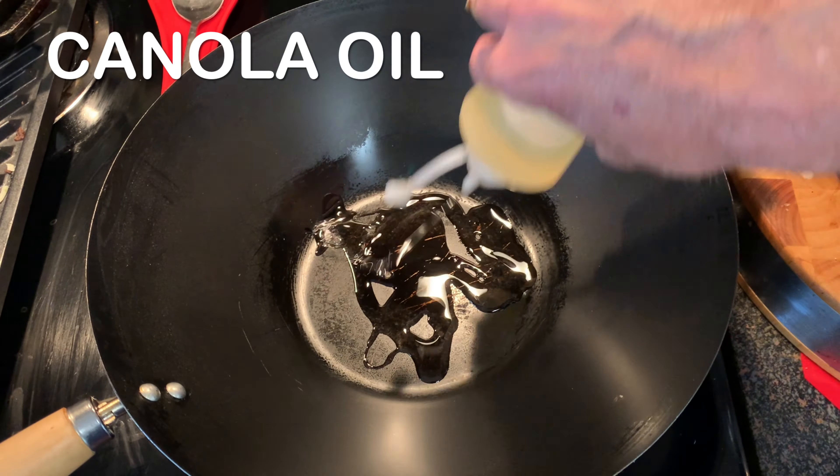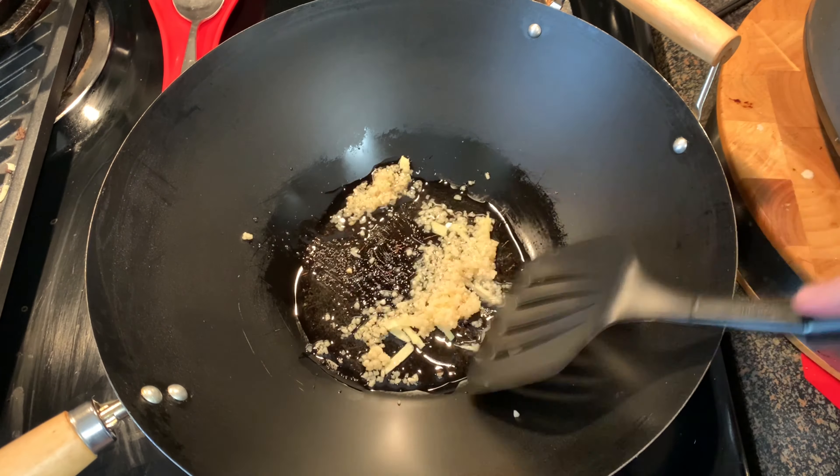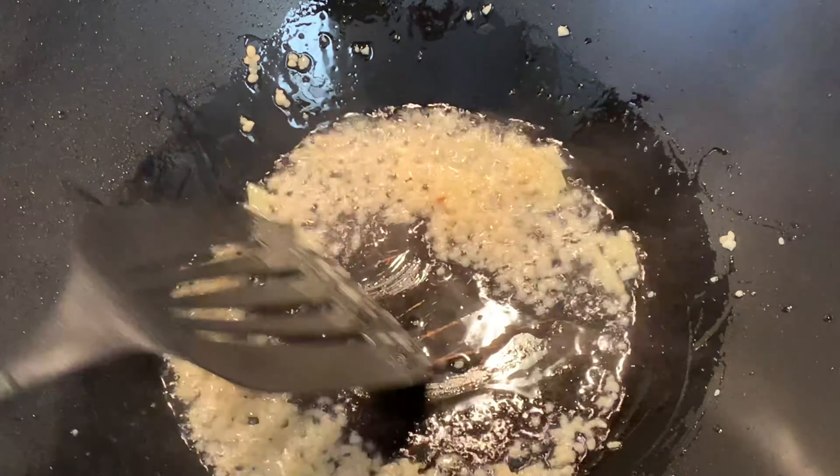Start with a cold wok and add your oil over high heat along with your garlic and your ginger. Sauté that about three to five minutes until that garlic just starts to turn light brown, then add your cold rice.